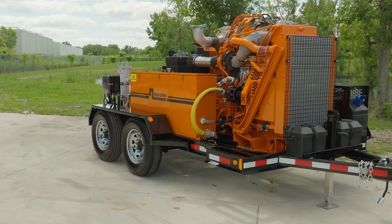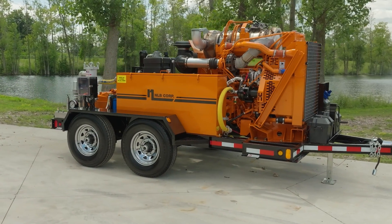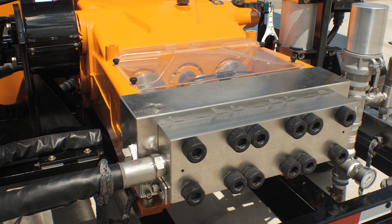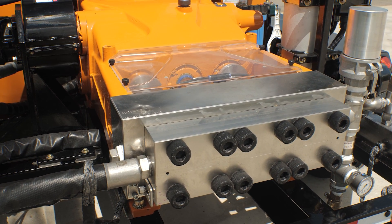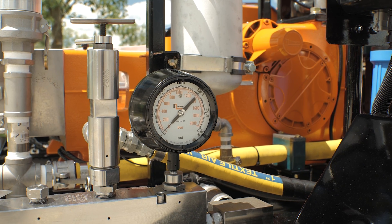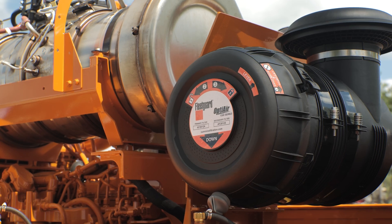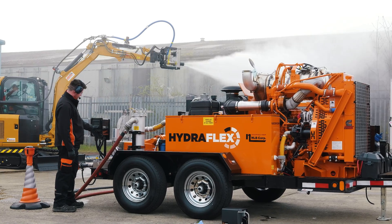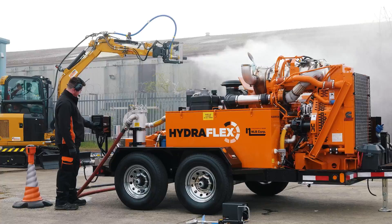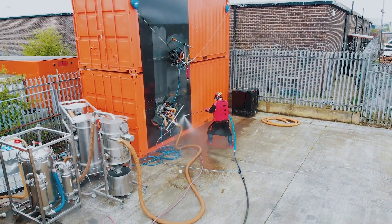They feature durable plunger pumps that reduce wear and maintenance costs while enhancing operational uptime. NLB's Hydroflex unit features a hydrostatic drive system instead of a traditional PTO drive, offering independent control of engine and pump speeds. Hydroflex units can precisely match pump output to the required flow for your specific job, whether running a large tool like the arm or switching to a smaller tool like a hand lance. The Hydroflex unit will adjust to achieve the exact flow you need.